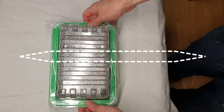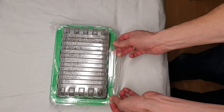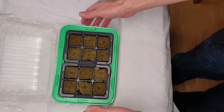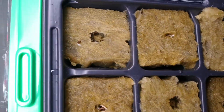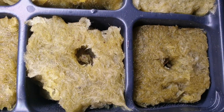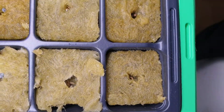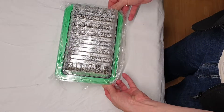One day later let's have a look at the seeds. As you can see, we used some tape to completely seal the box the first day. Some of the seeds have already started germinating. Let's wrap it back up and give it another day.